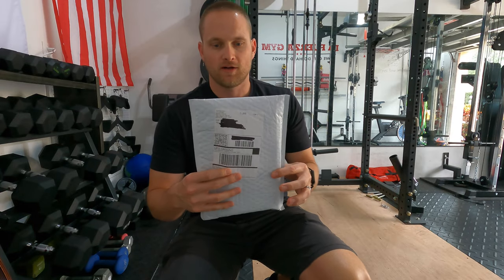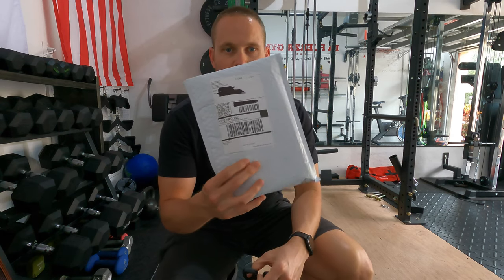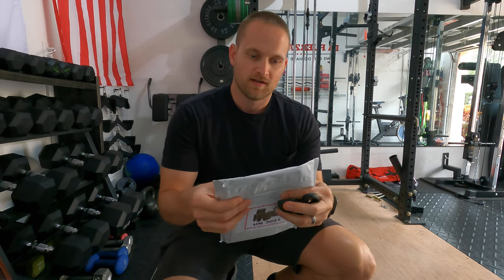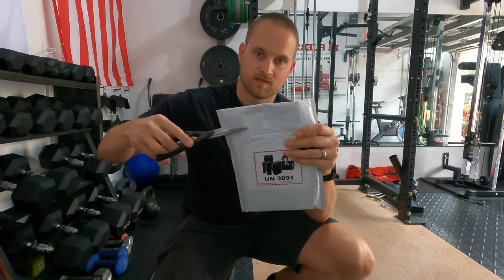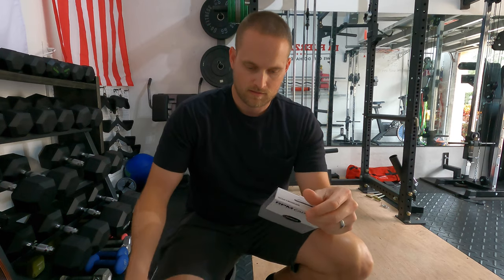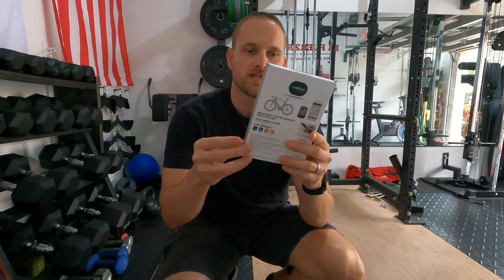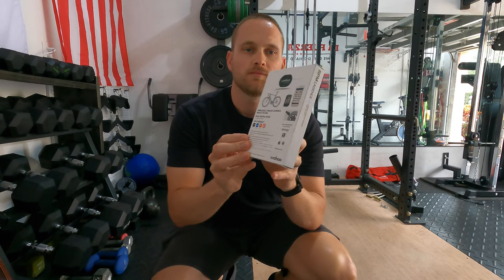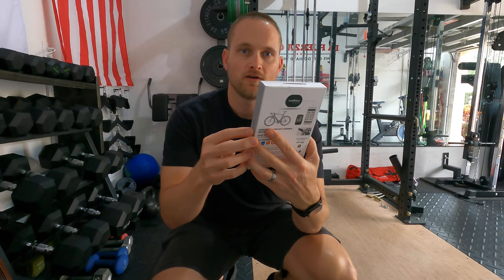So we're going to go ahead and open it up. It's a small little device, so it's in a very small package here. I'm going to go ahead and cut it open. Looks like it's in perfect condition, no problems there. There's the box — go ahead and open up the box and go from there.